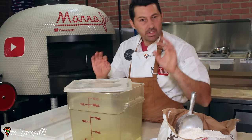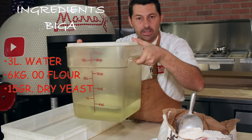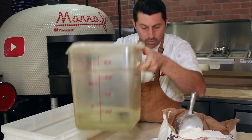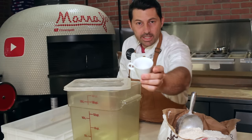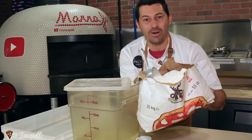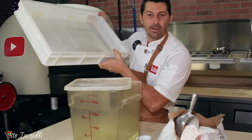So what we need here, it's very simple — three things. We need a container, nice and tall like this. We need three liters of cold water, 15 grams of dry yeast, and six kilograms of zero zero flour. And also we need a container to mix our Biga.